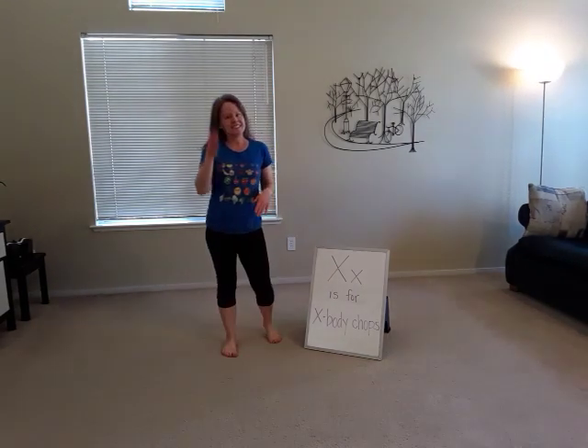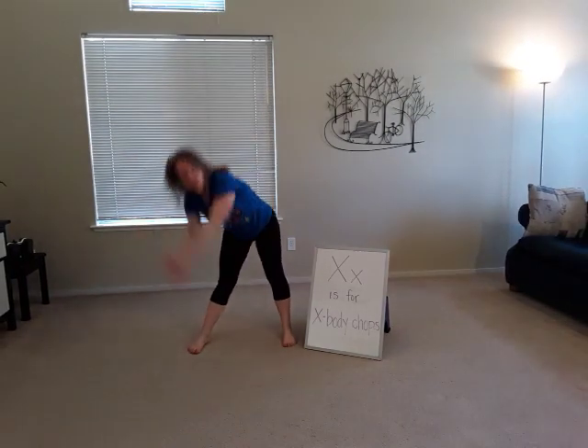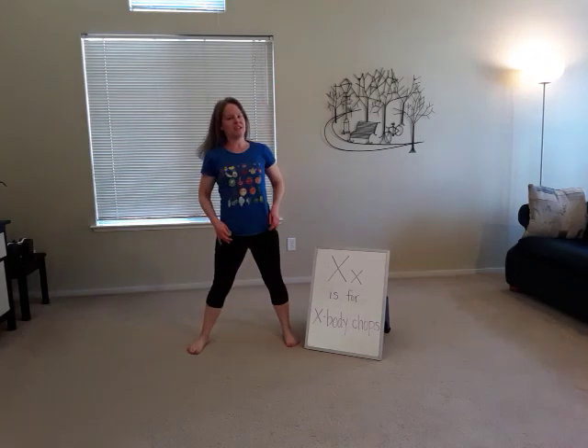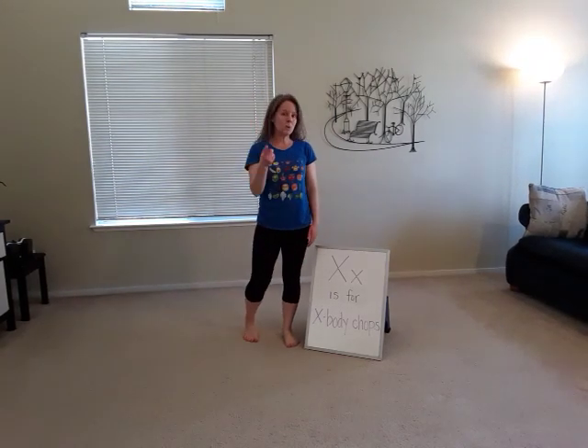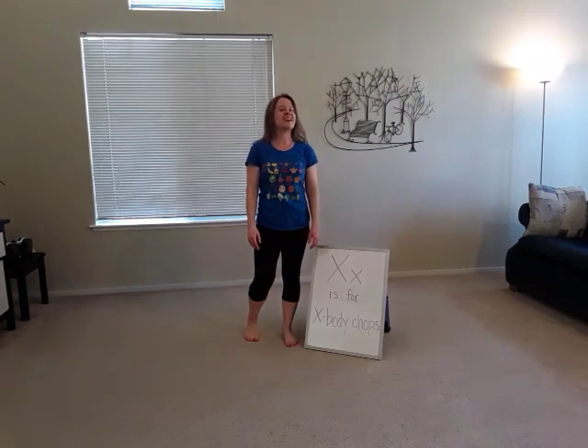I want you to do at least 20, and it would look like this — you're going to go 1, 1, 2, 2, just like that. So do at least 20 X body chops, because today X is for X body chops.